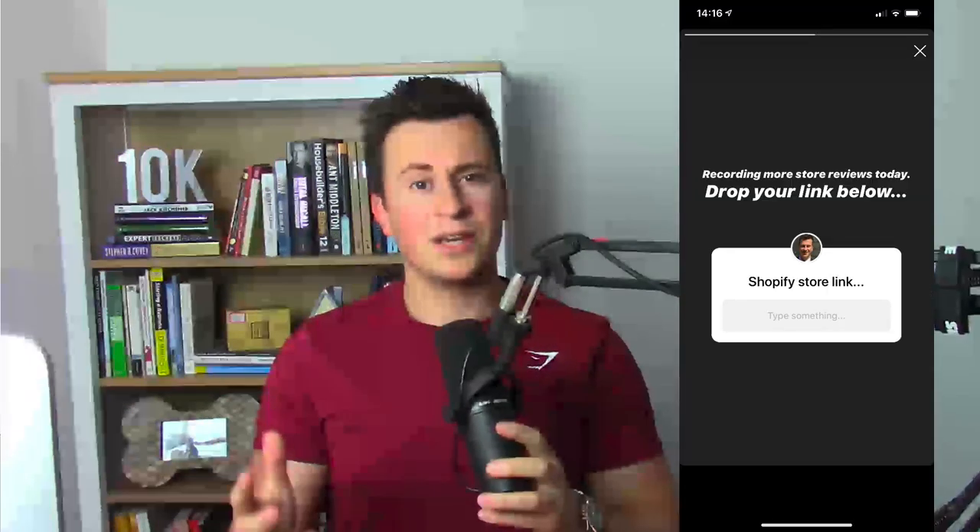Welcome to week four of the Shopify store reviews. Every single week I'm taking three random followers of my Instagram account and reviewing their Shopify stores in a video like this one. If you want to get your store reviewed, just make sure you're following me on Instagram and once a week I'll put out a post. I'm still getting quite a few requests each week, so I see no reason why I can't make this a continuous weekly thing throughout the year.